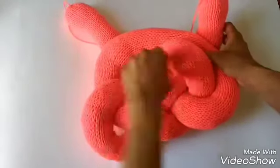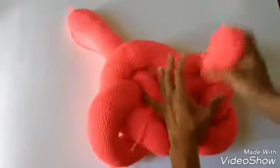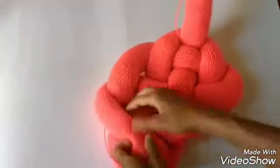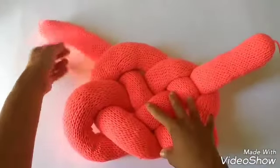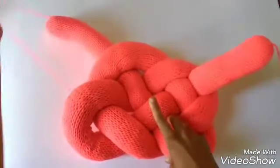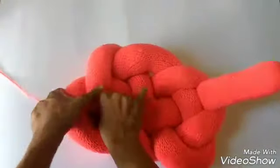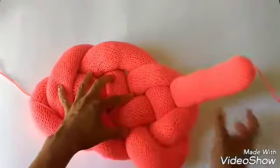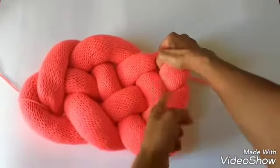Now take this back loop and put it through here, and give it a good tug. Your knot is done. Now just find a place to sew your edges down — fold it any way you like. I'll take mine and stick it right here, and sew it so you can't see the seam. Take the other end and do exactly the same, sewing it so you can't see the seam.